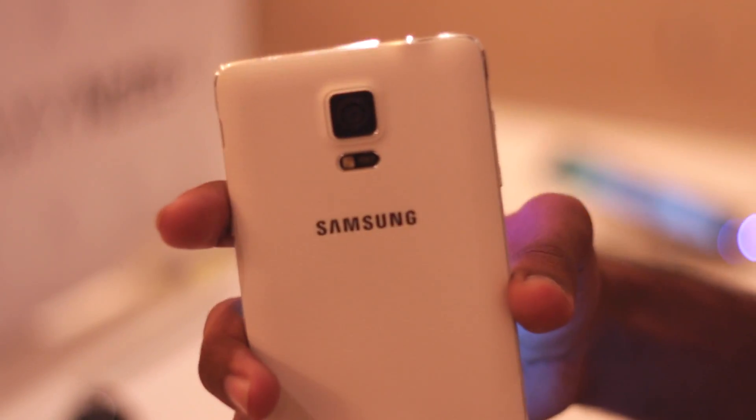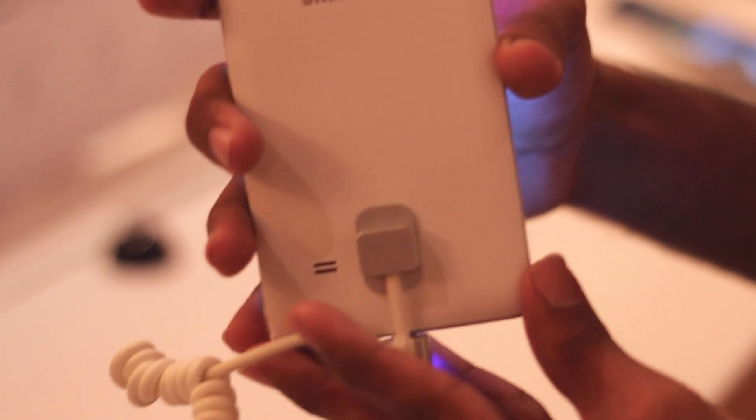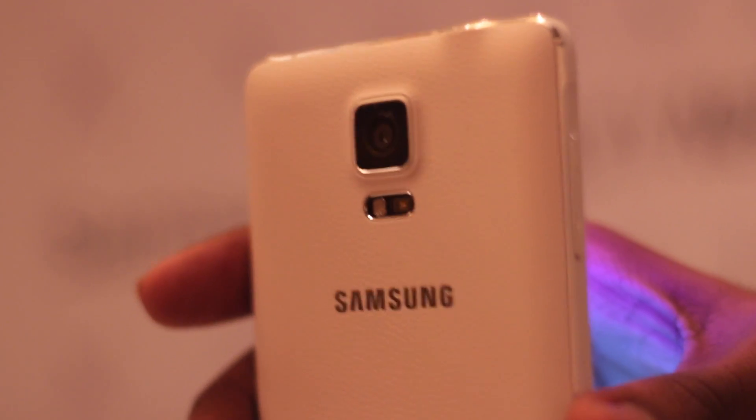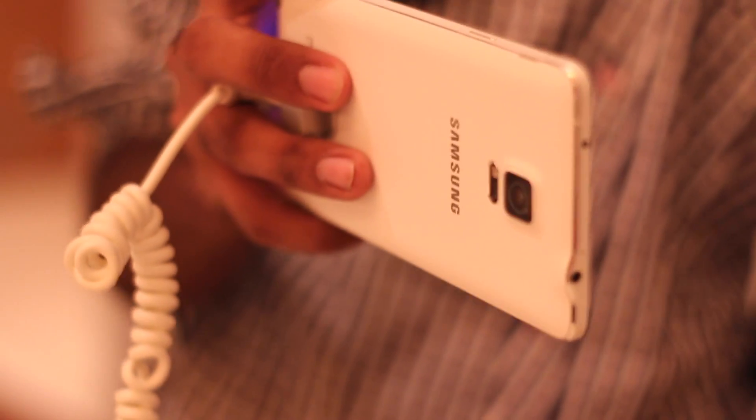Looking at the device, one can really appreciate how Samsung has gone all the way and shed away all the plastic on the phone, replacing those elements with metal. We now have a metal edge all around the phone which is chamfered as well, and the buttons and keys are also made out of metal. The phone looks and feels extremely premium.